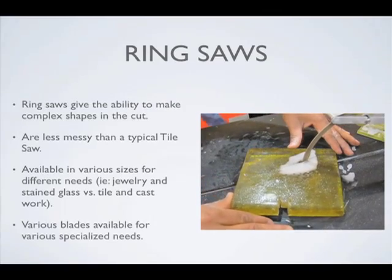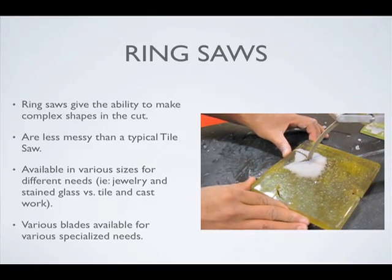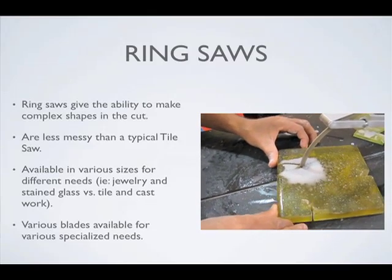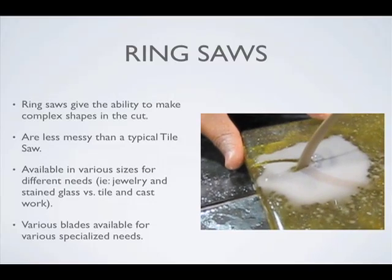Ring saws — there's a reasonably new development. A company called Gemini is making these, and it's like a 10-inch blade without a core. It's just a ring of sintered diamond, and it's almost like having a water jet in your shop.